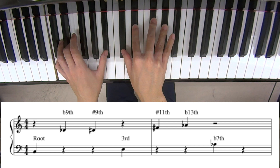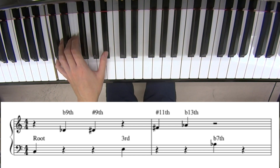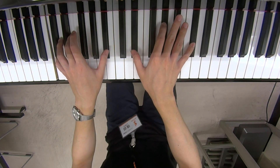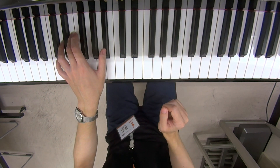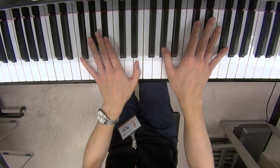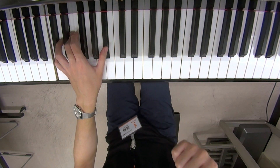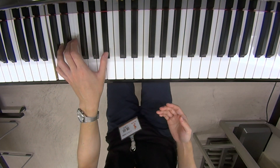Those are sometimes called extension, color tones, pretty tones — whatever you call it. How I look at this scale is: lower chord tones plus those altered extensions. If you look at it this way, it's helpful to voice a chord. I can look at the scale, I know this scale, and I know where the altered color tones are. So I can come up with different voicings very quickly. I recommend you be really clear about what each note means for this dominant 7th chord.